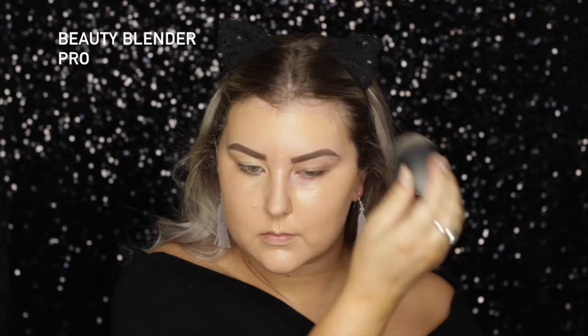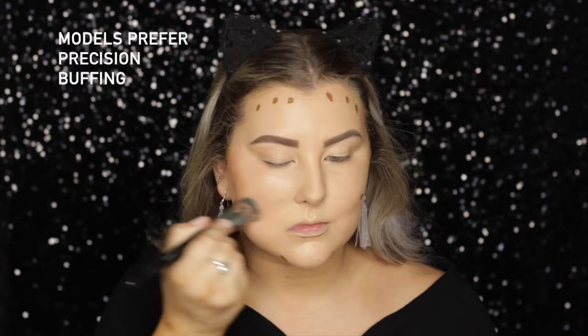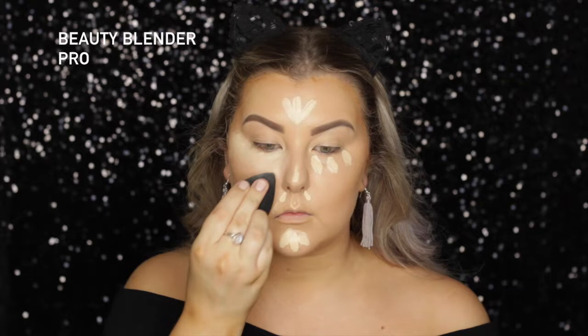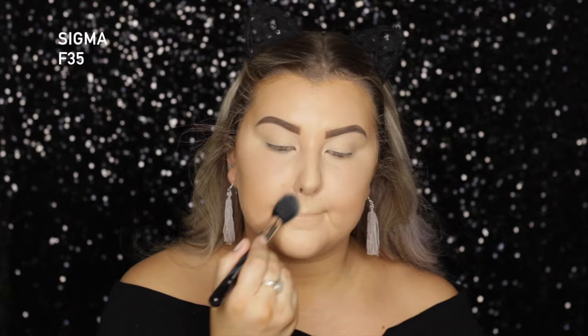Then to cream contour, I took the Too Faced Born This Way Concealer in Deep, and I applied far too much — it was a little bit too warm. I've used this in the past and it was fine, I think I just used a lot less. I did my best to blend it out, then blended the edges with my beauty blender. Then I'm taking Tarte Shape Tape in the shade Light Sand, applying this under my eyes and the center of my face, and blending it out with the beauty blender. Then to set all of my concealer, I'm taking my MAC Mineralized Skin Finish Natural in the shade Light Plus, and just pushing that into all of those concealed areas.